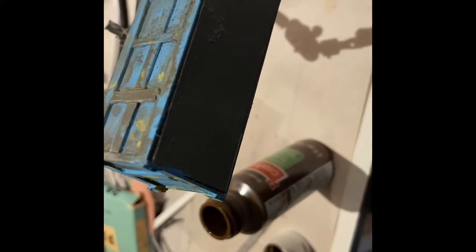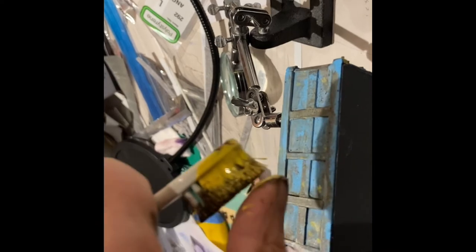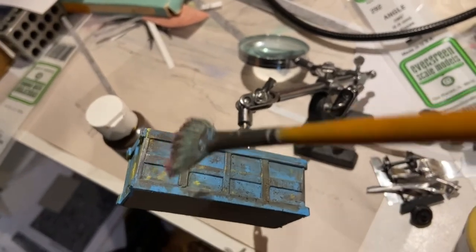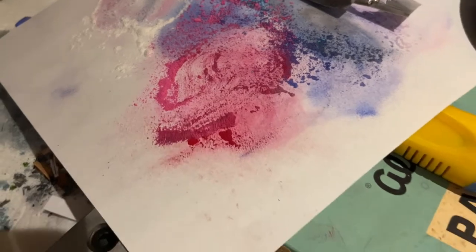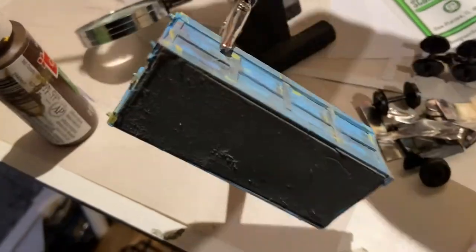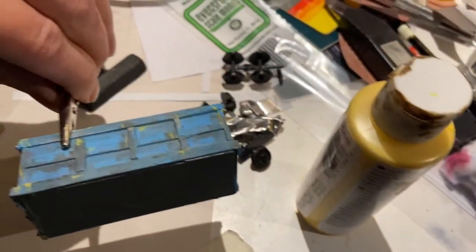Now I'm just going to dab in a little bit of the rust color. I'm just giving it a sprinkle with the toothbrush to get a little bit of a different level of granularity in the detail. I got a little bit too much on there. Finally I think I'm just going to take some of this pastel powder — a red color — and just try and pull out some detail. And I think we're done with the application of painterly effects.